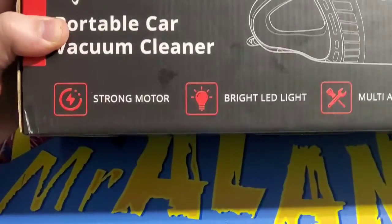These are nice to have. It's got a strong motor, bright LED light, multi-accessory, and compact and portable.